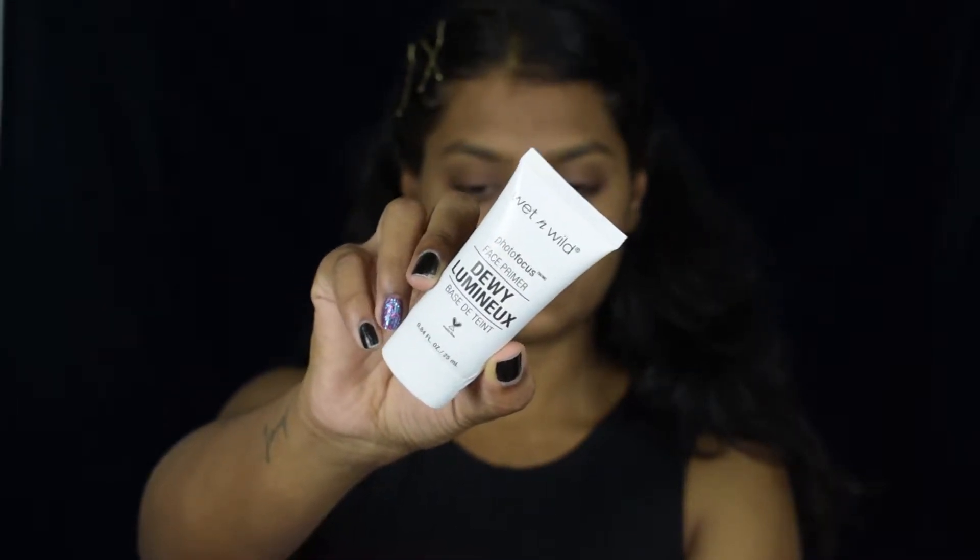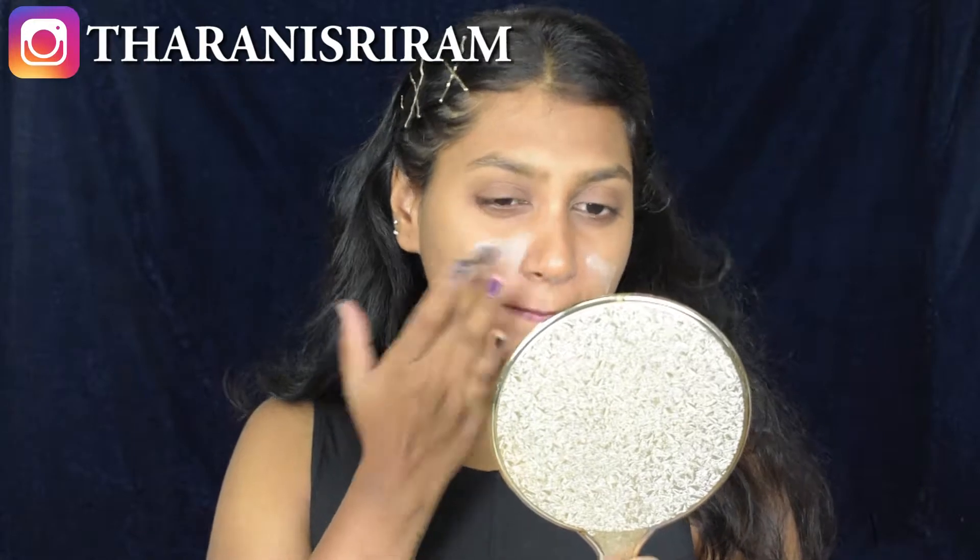For primer, I am using the Wet and Wild Photo Focus Dewy Face Primer. This is an illuminating primer — it doesn't fill your pores but gives a nice glow to your face.